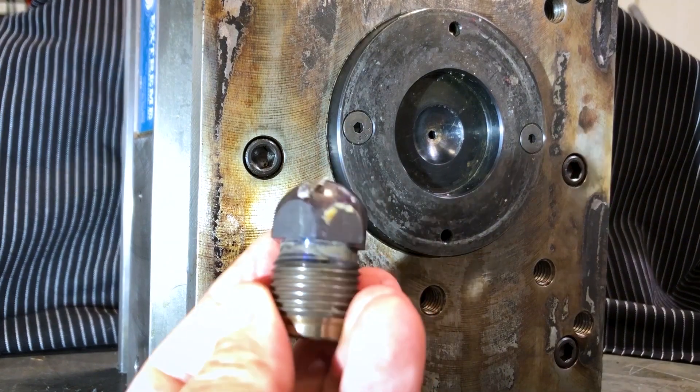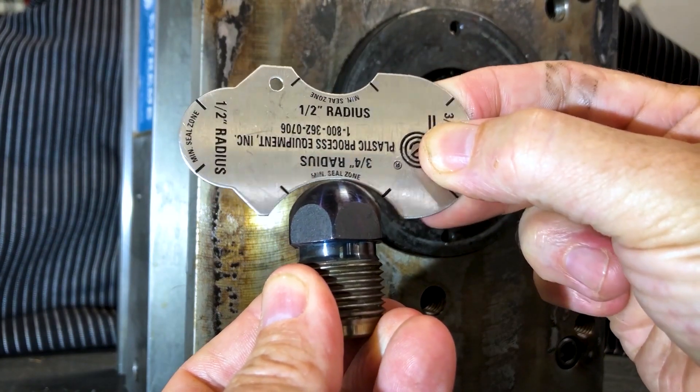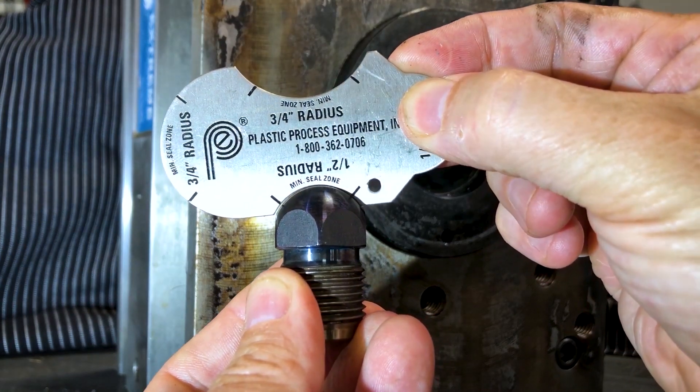Here, just so you can see, is a half inch radius nozzle tip. If we put the three-quarter inch gauge on there it's way too big. The half inch side fits on this one perfectly.